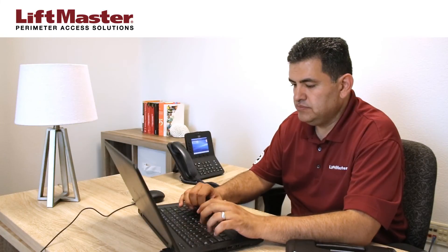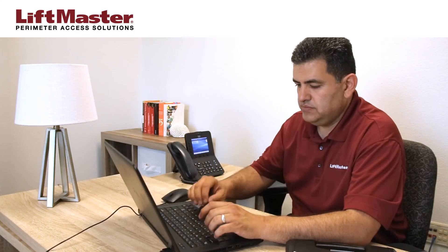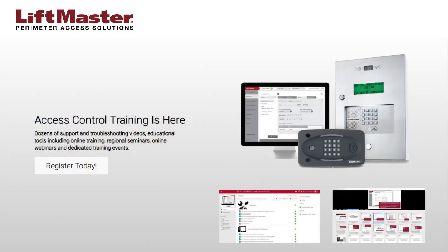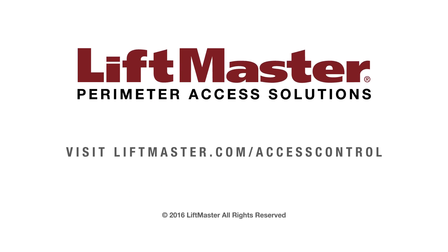Complete the setup of the facility by adding doors, schedules, groups, and residents. For details about how to complete your community setup, consult the manual or watch our other support videos. Thank you for choosing LiftMaster. Learn more about our access control solutions when you visit us on the web at LiftMaster.com/access-control.